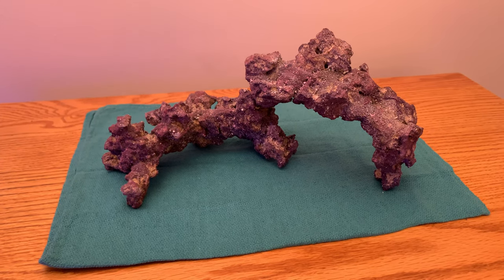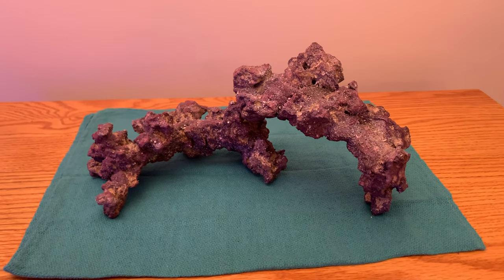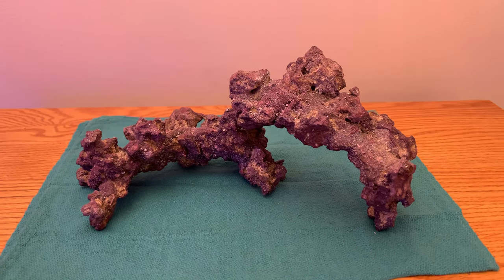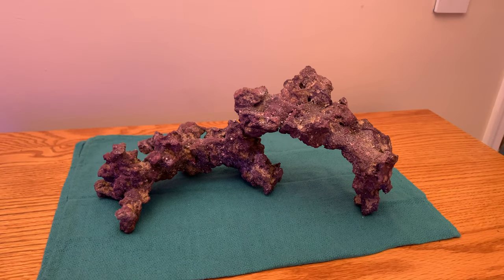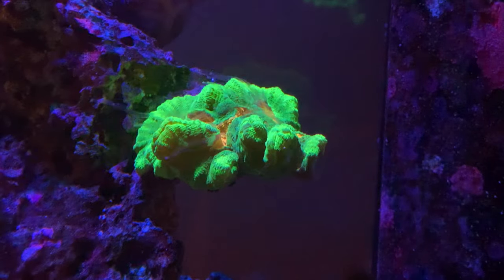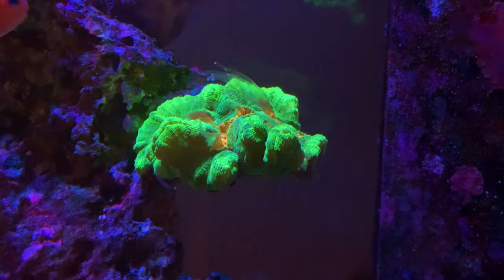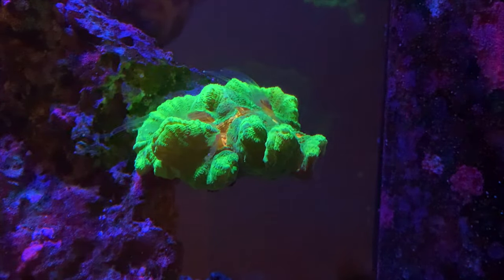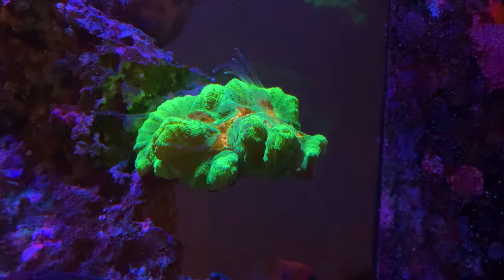I want to take the time to thank Carib Sea for sending me these two arches to make a video on to launch this product — thank you, I greatly appreciate it. Thanks to everybody who's watching and all my subscribers for taking the time out of your day to watch my videos. If you enjoyed it, go ahead and hit that thumbs up button; if you haven't subscribed yet, hit my logo and turn on that notification bell to get further updates.